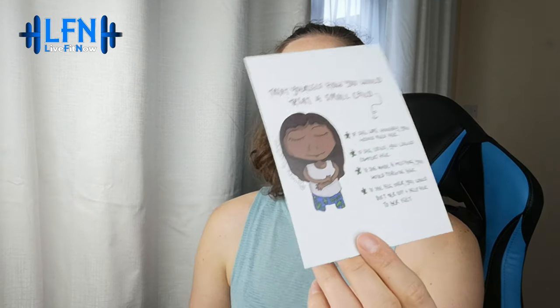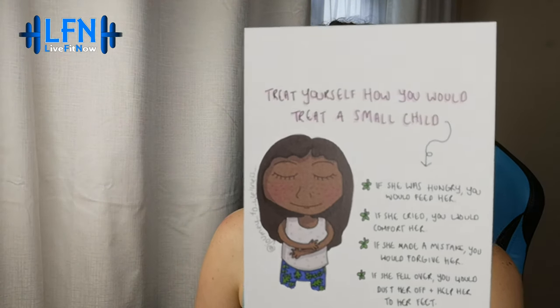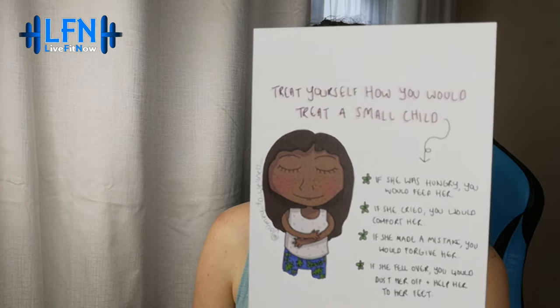There's also a card about face oil versus face cream — what's the difference — which will become clearer once I open the box, as I've already spotted something inside. Then as always there's a beautiful little postcard with a positive message. This month it's: 'Treat yourself how you would treat a small child.' I'm sure that'll be going on my desk like the previous ones.